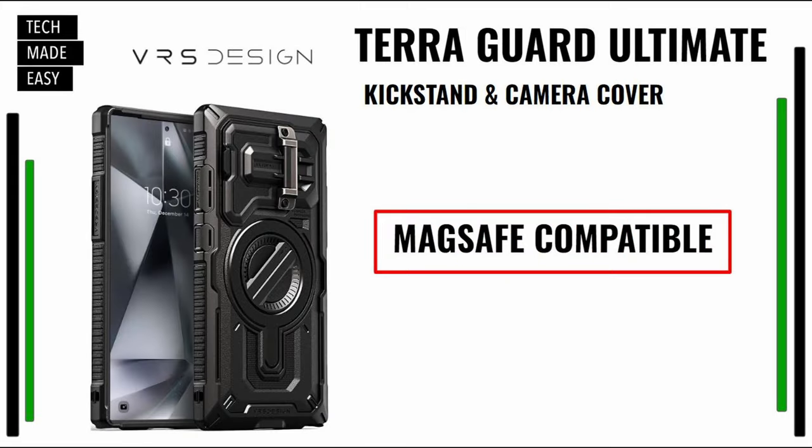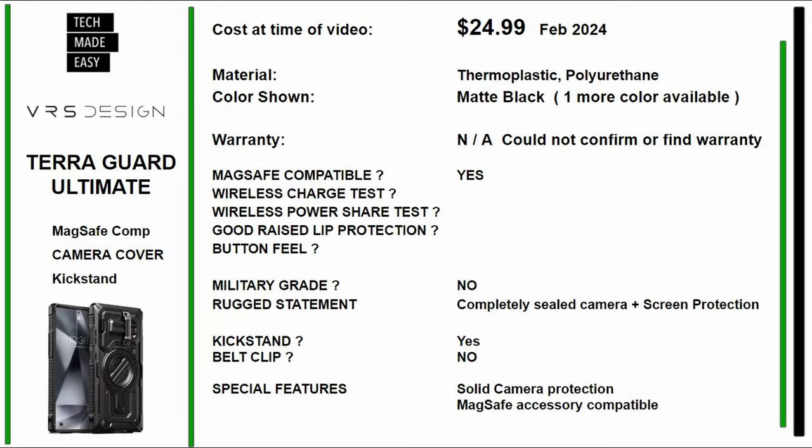Next case by VRS Design: the TerraGuard Ultimate kickstand and camera cover case. This is MagSafe compatible, doesn't have a wallet, and comes in two colors. It's $24.99 as of February 2024. The material is thermoplastic and polyurethane. The color shown today is matte black. Warranty could not be confirmed, so you may only have the Amazon exchange period. It is MagSafe compatible, not military grade. Rugged statement is completely sealed camera and screen protection. It has a kickstand, no belt clip, and solid camera protection.